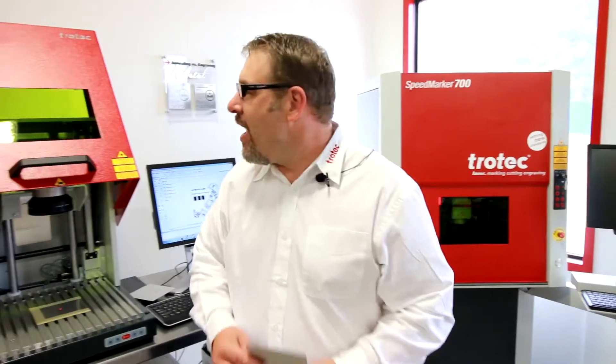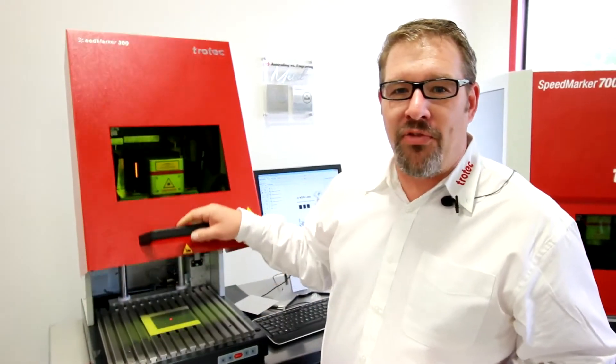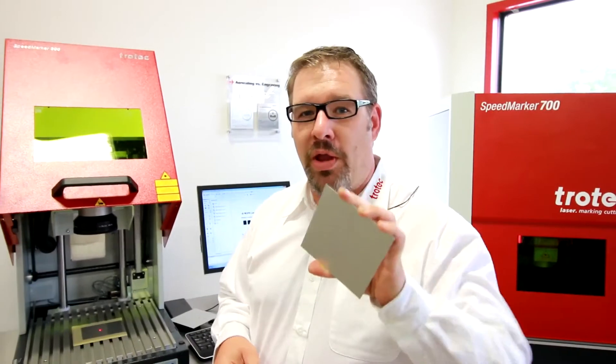Hey, it's James from Trotec Laser Canada. I've got my little buddy here, the Speedmarker 300 Mopa. This Mopa is very special — it's very different from the fiber laser because we can do variable pulse widths. Today we're going to be showing you how to do black on anodized aluminum. On the CO2 it's just white, on the fiber it's just white, but with the fiber Mopa we can do black.